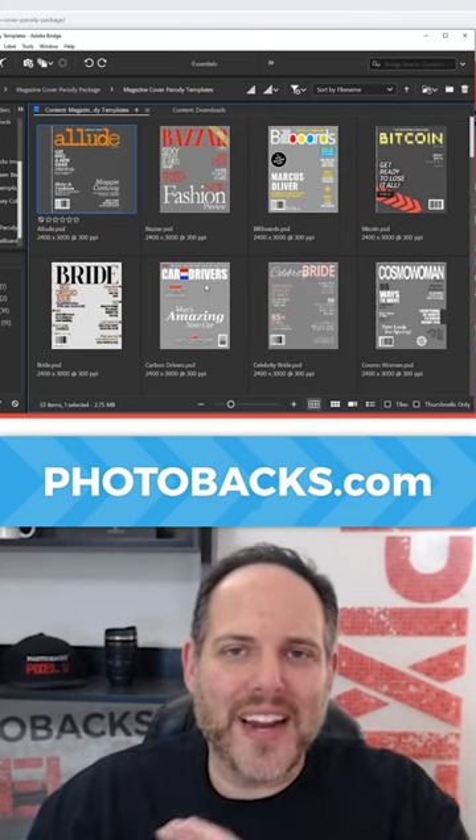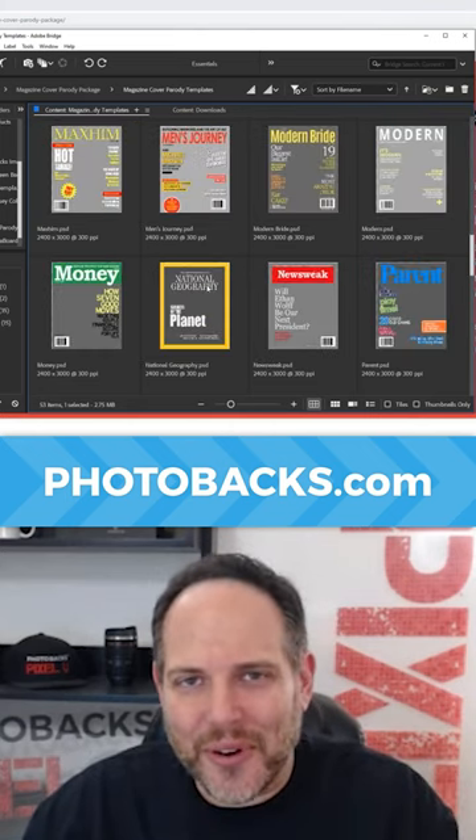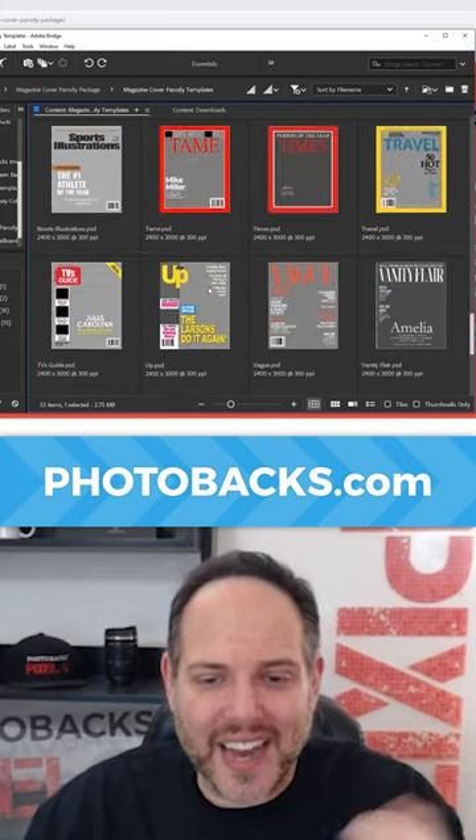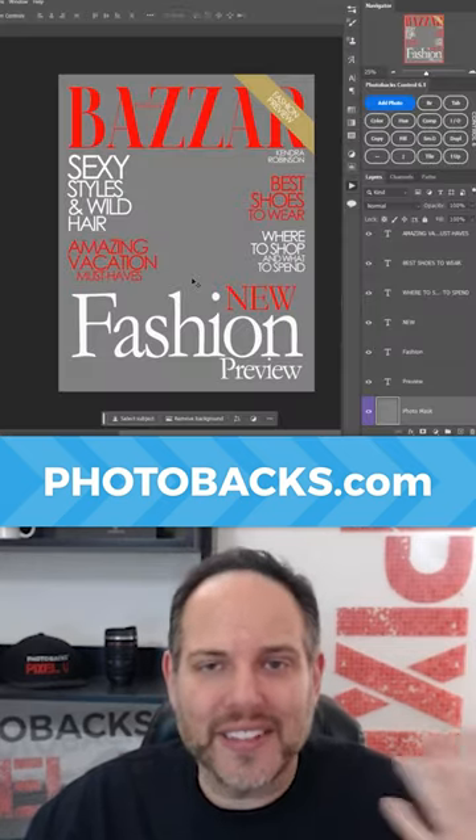If you're a photographer looking for a great way to upsell your clients, consider getting the Photobax Magazine Cover Parity Package and putting your client, family, or friend on a magazine cover. They will absolutely love it.